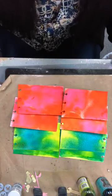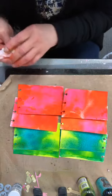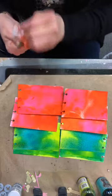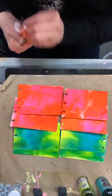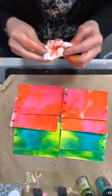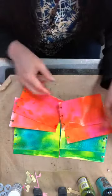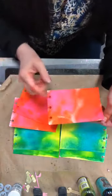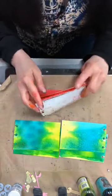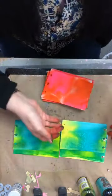Now the stencil I wanted to use to do the next technique is not here because you guys bought them all. So what I'm going to do is wait for next week — they're supposed to arrive Monday. Then we can do the technique Monday with the stencils that I want to use.